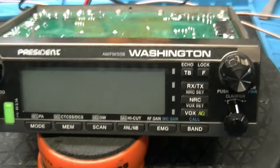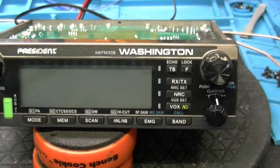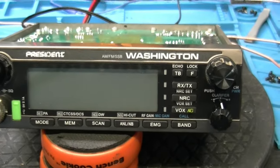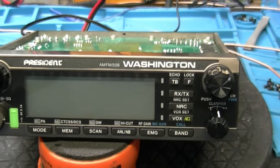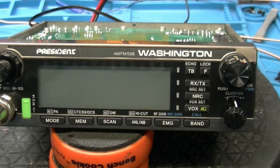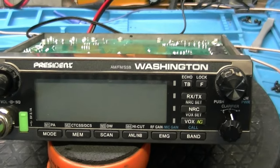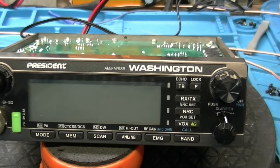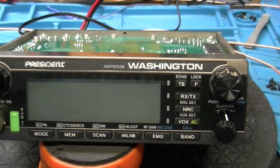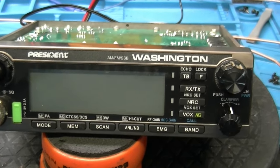Alright guys, well there you have it. You've got a quick look at the new President Washington. I hope you've enjoyed this video — if you have, please like, please subscribe. We're going to do more videos on this radio obviously as we get further along. If you're interested in obtaining this radio, we have them on the website — just go to customcbradios.com, you can buy this radio, we can set it up, do the modifications, and get it out to you rather quickly. This is CB Repair Guy — if you have any questions get a hold of me, if you need any repair work done we do all different types and brands of radios. You guys have a good day until the next video, so long.